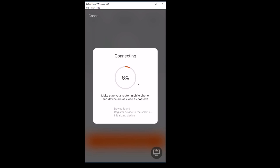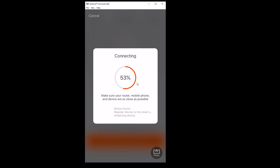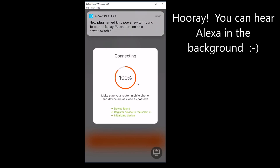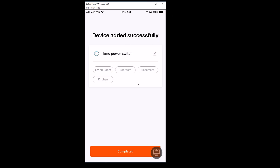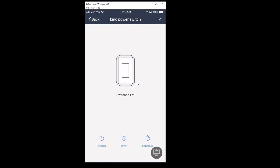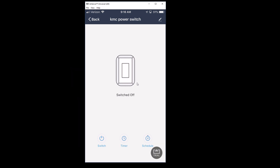Now it searches for the device. I'm going to bring my phone a little closer to that switch. I found KMC power switch, and you can control it by saying 'turn on KMC power switch.' As you can see, I got it all configured — switch is off, switch is on. The way I got it to go into configure mode is I had to push and hold that switch until it started flashing fast blue on the switch itself. It's working.